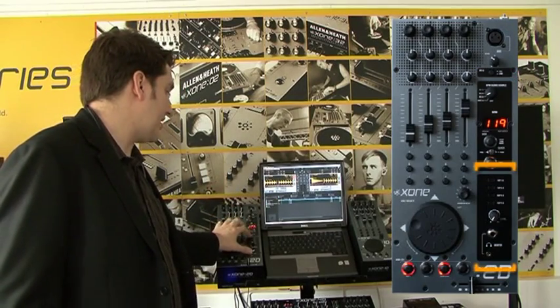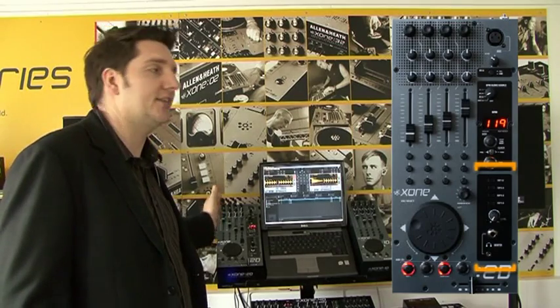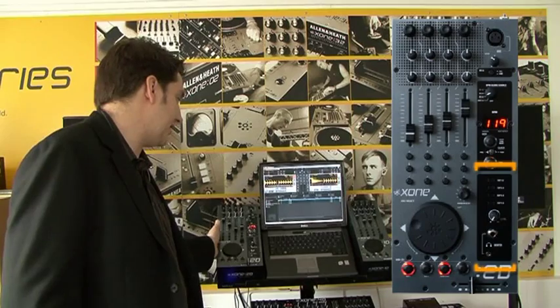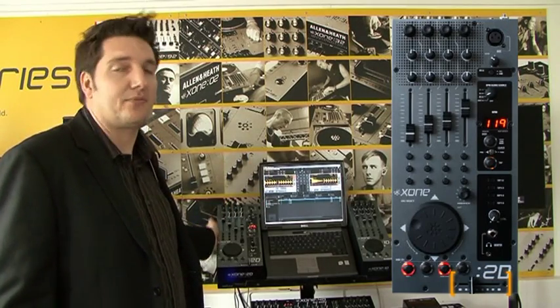It has a built-in headphone section with an extremely loud headphone output, and that's been a big complaint from a lot of DJs that the headphone outputs of MIDI controllers are just not loud enough. The 2D has plenty of volume — in fact, it goes up to 11. You can't ask for more. There's also a crossfader which will be used mostly for the software.